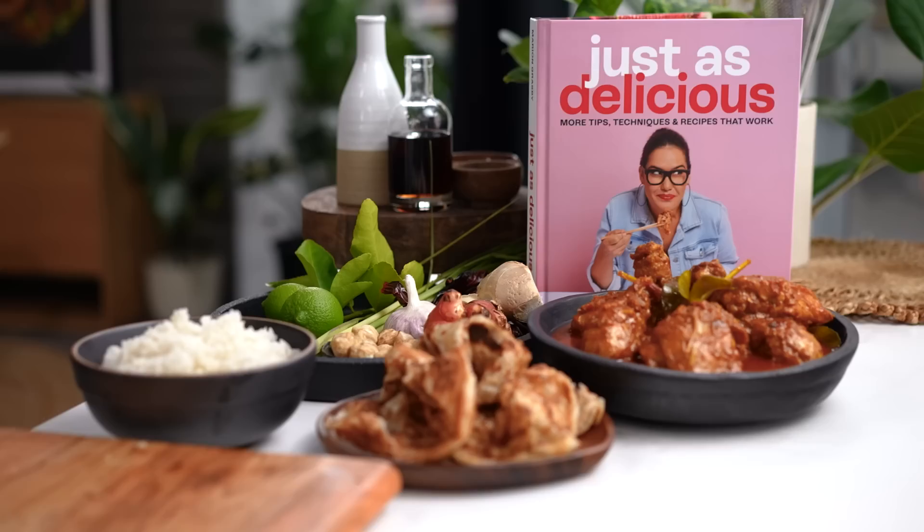This recipe is in my cookbook, Just as Delicious. I hope you check it out and love it just as much as I do. My cookbook is on sale right now — head to my website if you want to check it out.